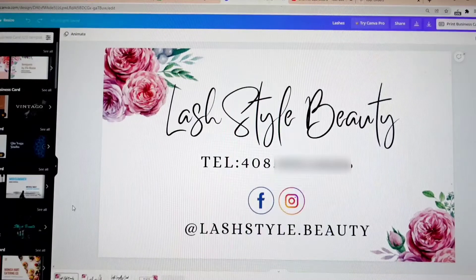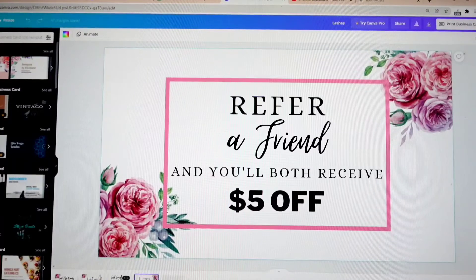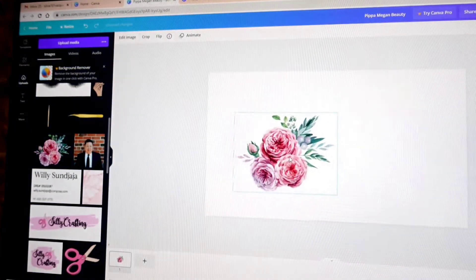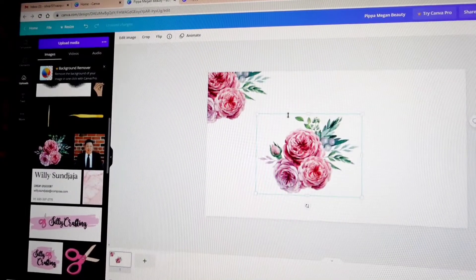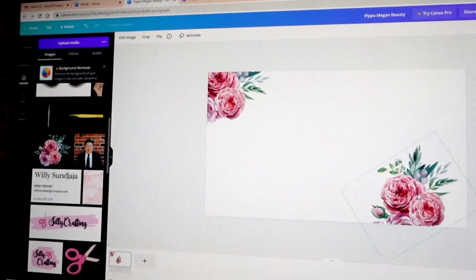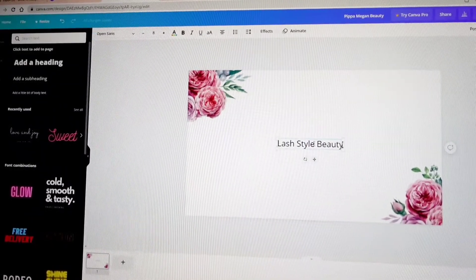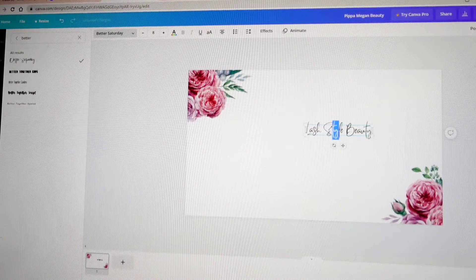I'm so proud of my little sister for starting her lash business — she is a mother of two. When she told me she wanted business cards, I was more than happy to help. We wanted something simple, so I made something like this, and for the back, again something very simple. She also asked me to do loyalty cards and refer-a-friend cards, and they all have the same theme. I find free images on Google — that's how I got this flower. I put one in the corner, duplicated it, rotated it a little, and put it on the other side. Next I clicked 'Add Subheading' and wrote the name of her business, which is Lash Style Beauty, using the font called Better Saturday.